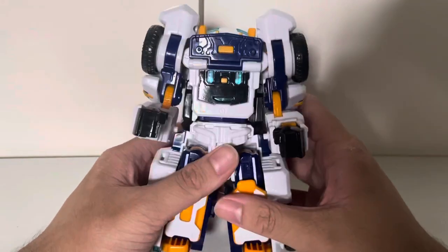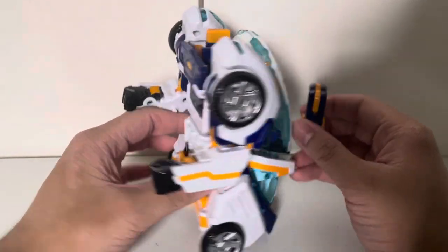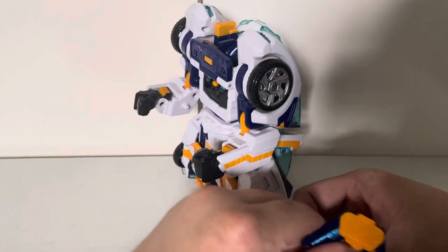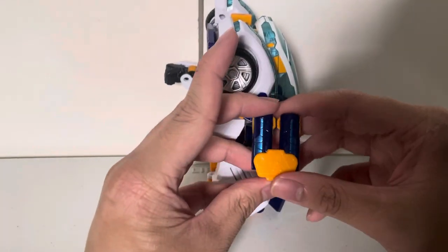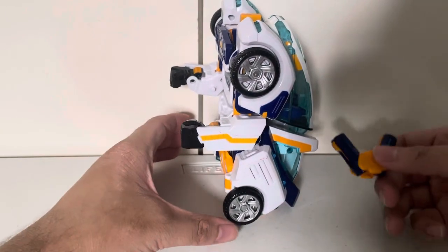That's enough of me gushing about this mode. Let's get into the extension mode. First, you're going to take the battery toki, fold this out, and then basically fold it up into a V shape. Put this off to the side.